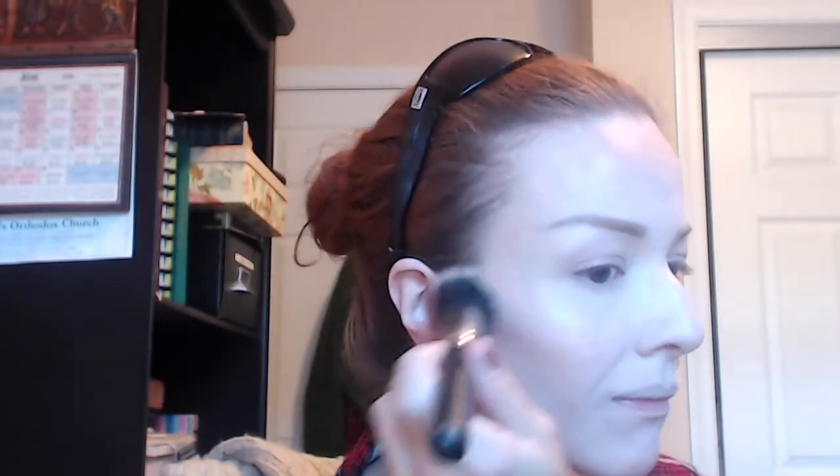Now using my fabulous Becca highlighter in Pearl — the powder version, a bright white highlighter — and my MAC 187, I'm just gonna swirl, tap, and buff along my cheekbones. I'm not using the glittery ColourPop highlighters today because I'm doing glitter on my eyelids and I only want to look like about three-quarters of a disco ball. The Becca is great for that because it has tons of shimmer but it is not glittery.